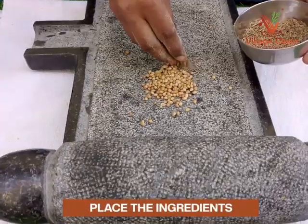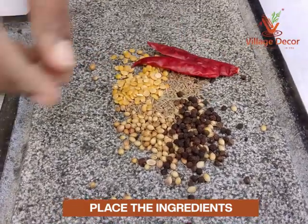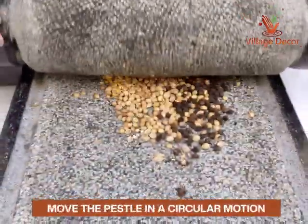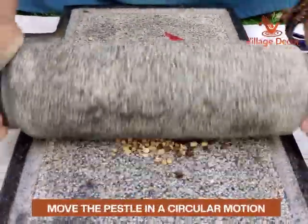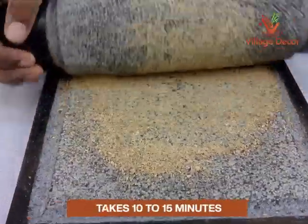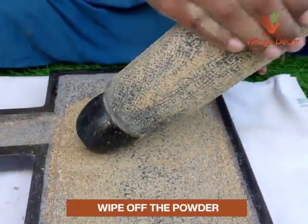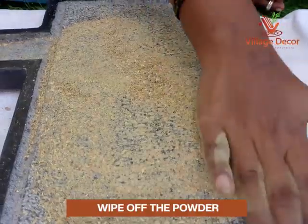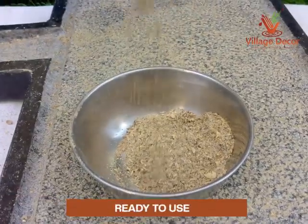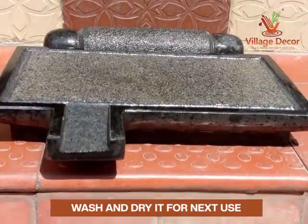Place the coriander seed, cumin seed, black pepper, tor dal, and red chili one by one into the center of the Ammikal. Now move the pestle in a circular motion to crush the ingredients. Grind until you reach the desired consistency — it should take at least 10 to 15 minutes to reach the powder consistency. Wipe off the powder using your hand from the mortar and pestle area and collect through the drainage passage. Now the rasam powder is ready to use. Finally, wash and dry the Ammikal for the next use.